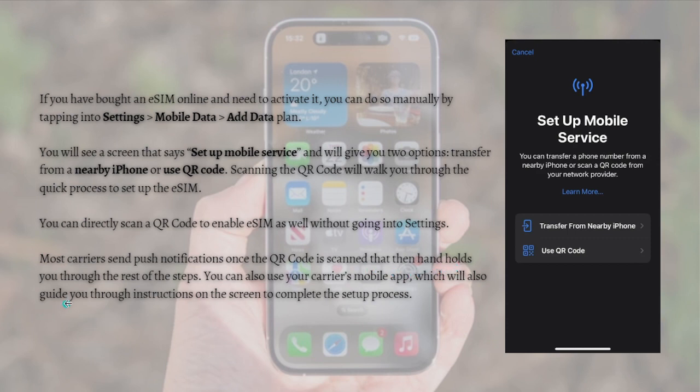You can also use your carrier's mobile app, which will guide you through on-screen instructions to complete the setup process.